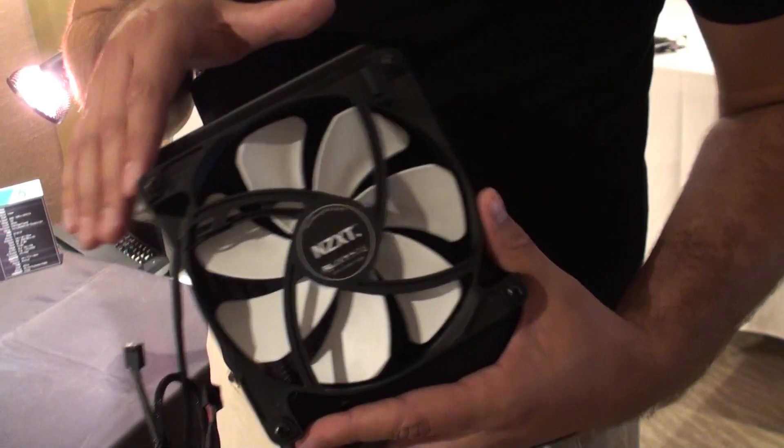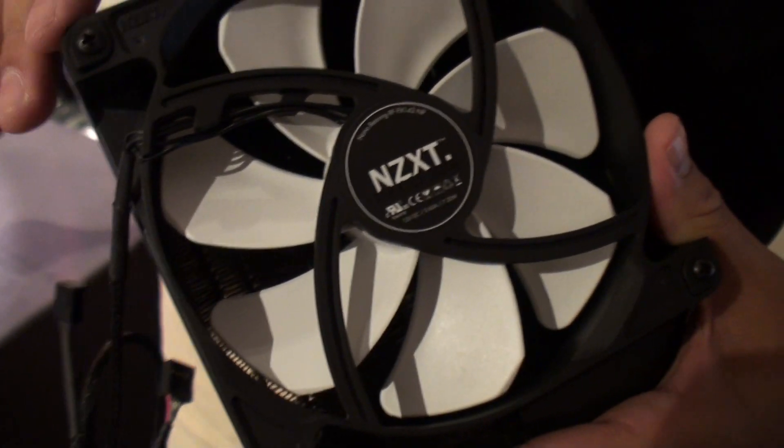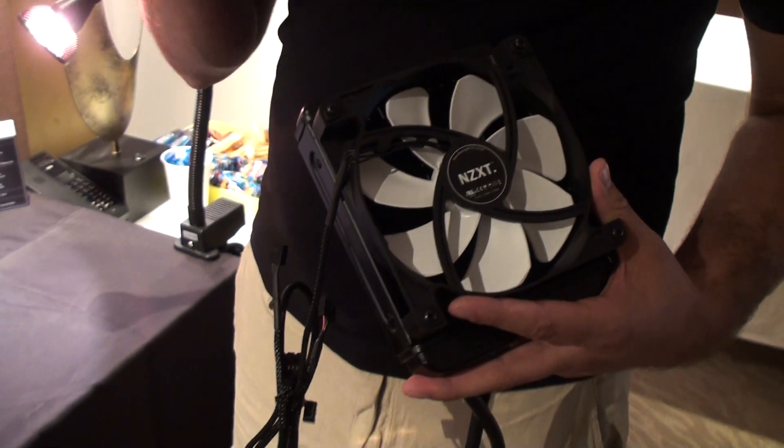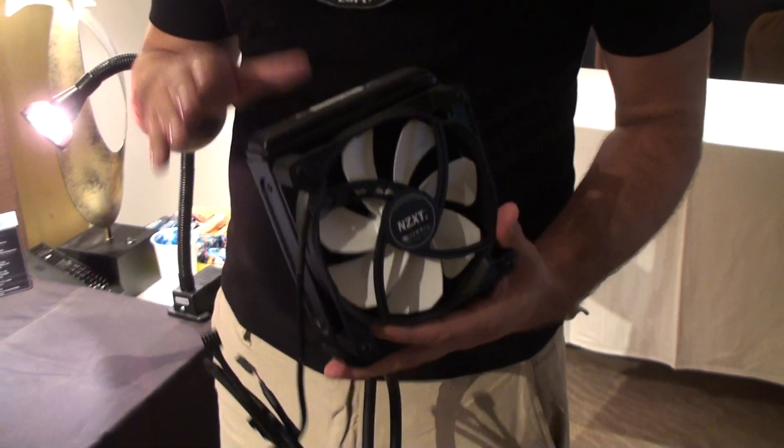We went ahead and replaced the FX fans with our FXV2. This is a completely new manufacturer, so it's quieter, it's faster — it's really a best-of-both-worlds scenario.